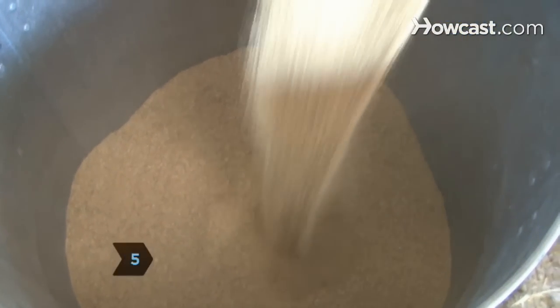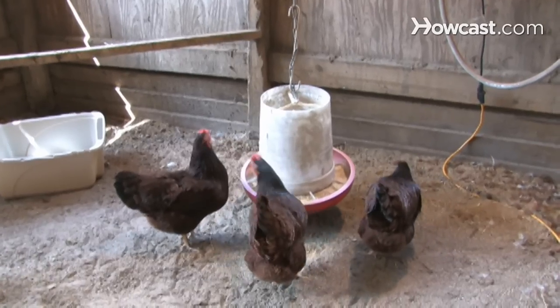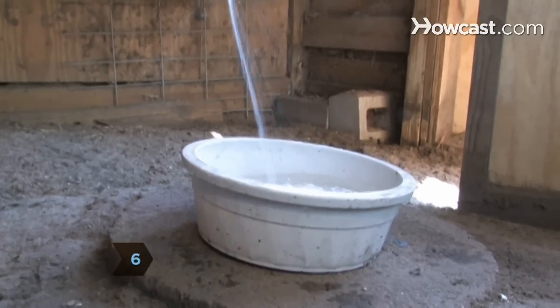Step 5. Feed the chickens layer pellets or grain to maintain egg production. They will eat almost anything, including table scraps. Step 6. Provide fresh water in a bowl, checked daily in hot weather.